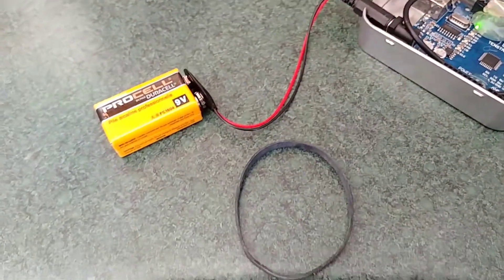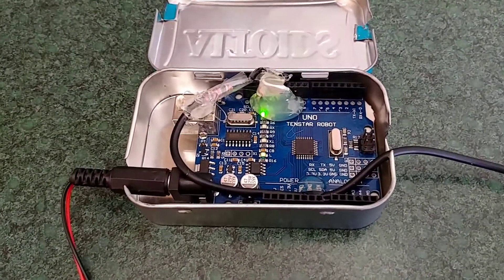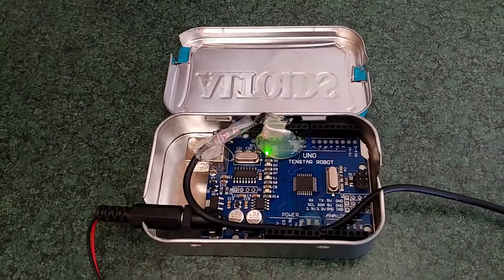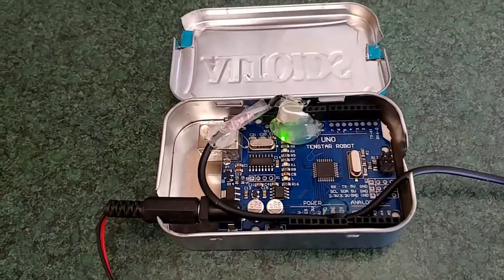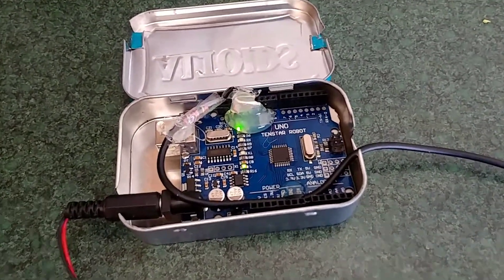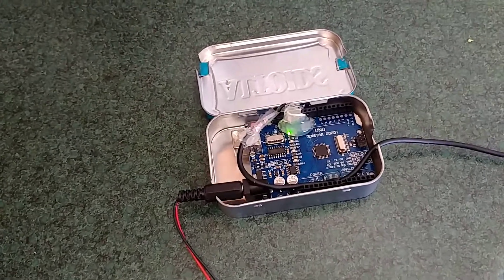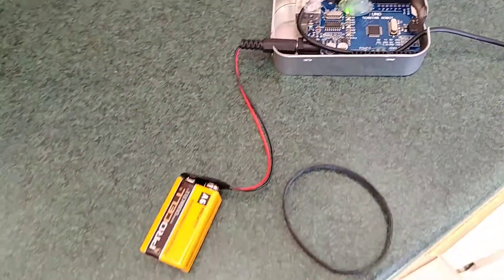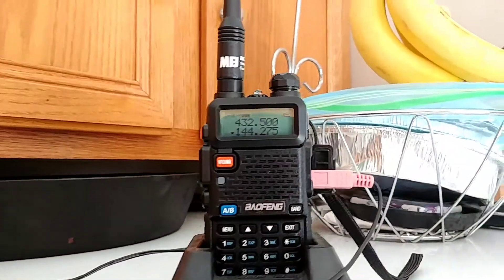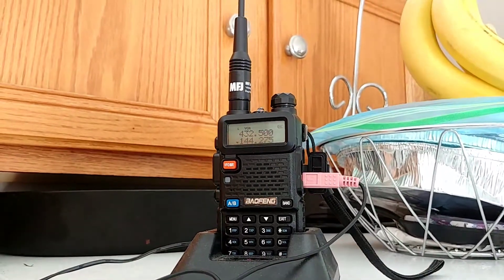That's pretty much it. If you have any questions, just leave me some comments down below. Being my first video, I apologize — it's a little shaky and I'm stuttering over my words, but you know, what do you expect on the first go around. Anyways, that's my Arduino Uno beacon — fox hunt beacon — with a Baofeng. Thanks for listening, guys. KB9MTD, 73.